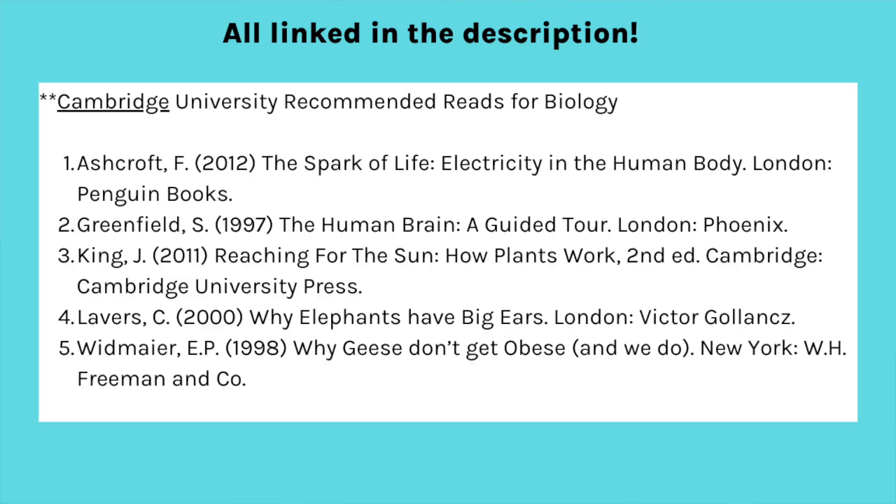And then the final recommendation is extra reading. If there are any books you've been looking at that you think would really help with any potential university interviews or writing your personal statement, now's the time — while you don't have your A-levels to be working on, you can use this time to read a few books or articles that you could talk about in an interview. If you want some recommendations of good science-based and mainly biology-based books, I'll list a load here from the Oxford reading list which they recommend anyone applying for biology has read at least one before they apply.